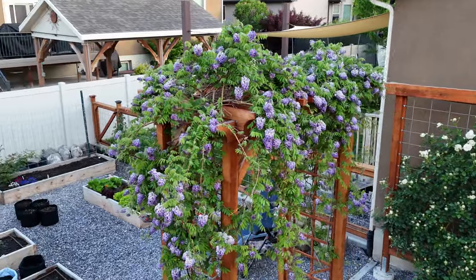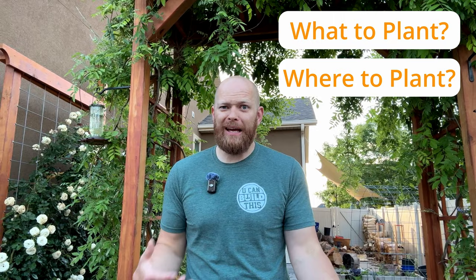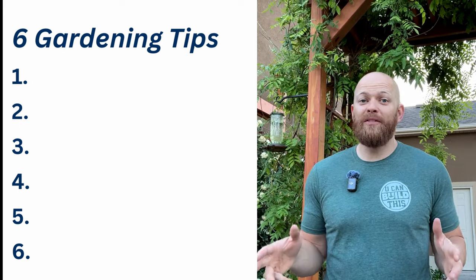Hey, handyman Dan here with You Can Build This. We've got 10 years of gardening experience in our urban home. When you're first starting a garden, it can seem very overwhelming on what to plant, where to plant, how to plant. So we've combined all of our 10 years of experience and whittled it down into six easy tips for you to get a thriving garden wherever you live.